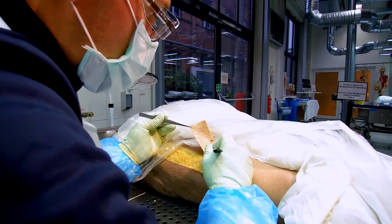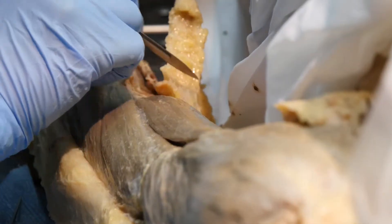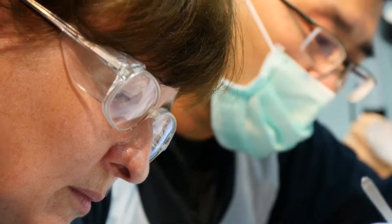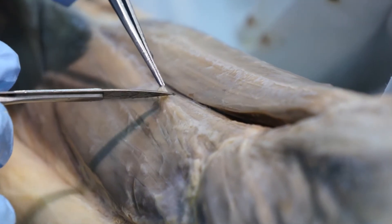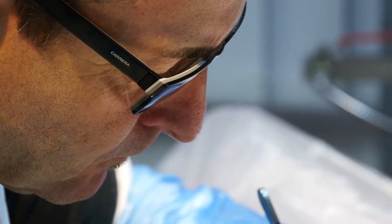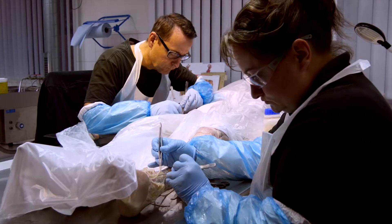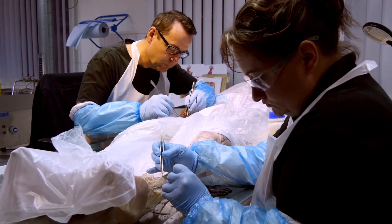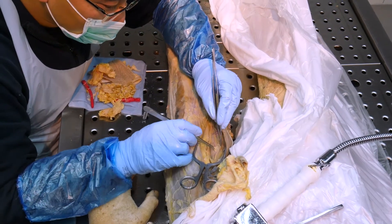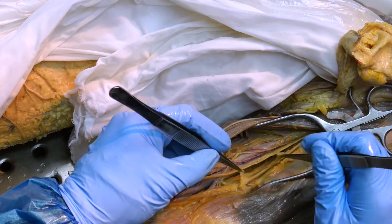First, the skin and subcutaneous fat are removed. The organs, muscles and sinews, as well as the nerves of the body, are all surrounded by a thin layer of fibrous connective tissue. This tissue is carefully removed with a scalpel and forceps, enabling the individual anatomical structures to appear. Alongside a good anatomical knowledge and manual skill, preparation requires much patience. Preparing a whole body can take anything up to 800 hours of work.